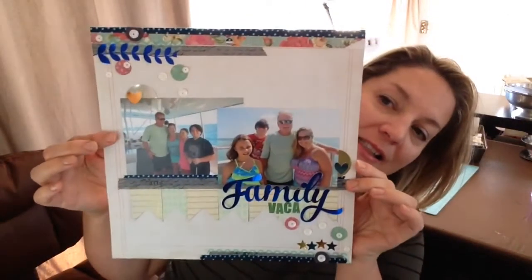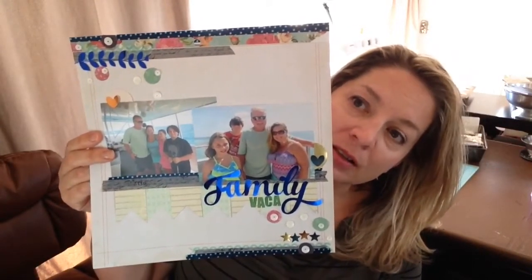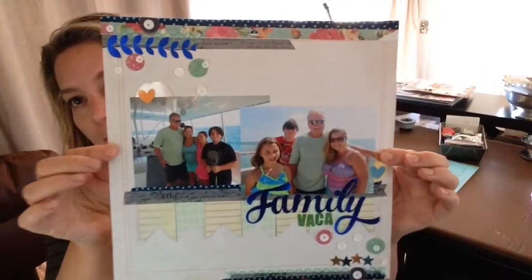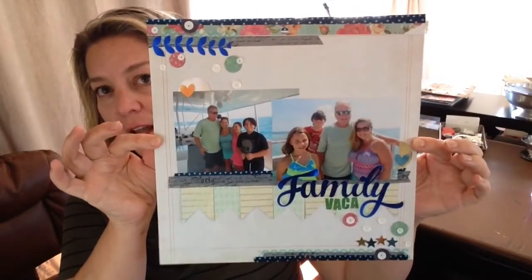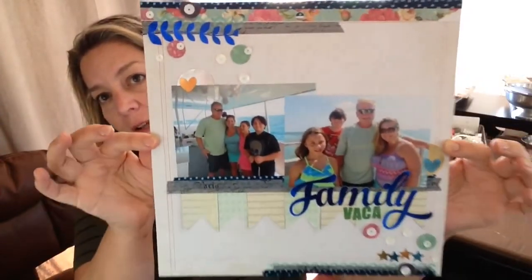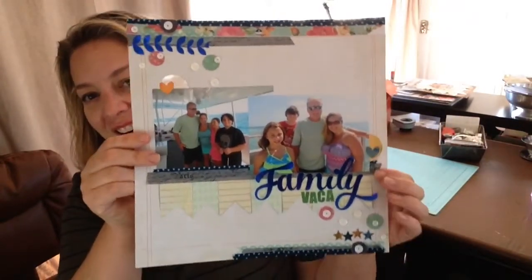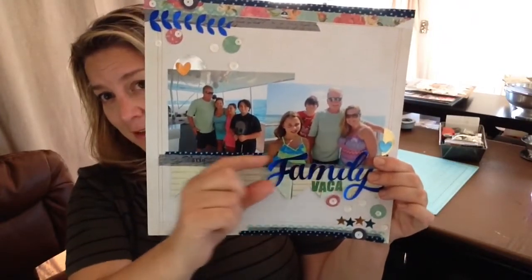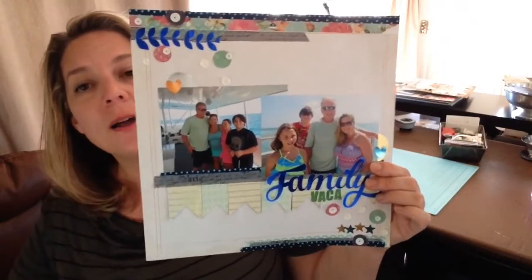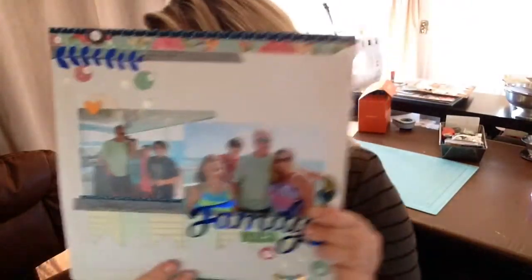The first layout I made last night during a Get It Scrapped live crop. I followed a sketch I think was in Scrapbook Coach. I haven't added journaling yet, but this was from the vacation we took right before the kids started school — we went down to the Keys. I had a bunch of shiny embellishments already on my ThermoWeb. They're calling this the 'shelf design' because the pictures are kind of sitting on a shelf. I'd also argue it could be called a messy block, and the original sketch had three photos.